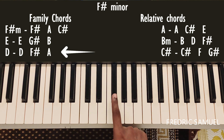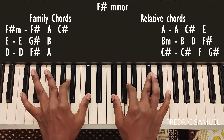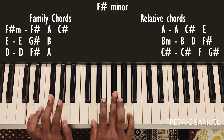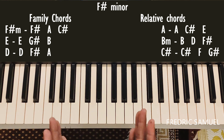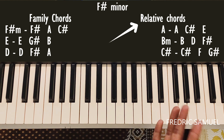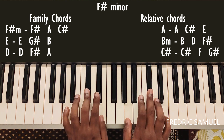For D chord, the keys are D, F-sharp, and A. So those are the family chords for the F-sharp minor scale. The relative chords are A chord, B minor, and C-sharp. For A chord, the keys are A, C-sharp, and E.